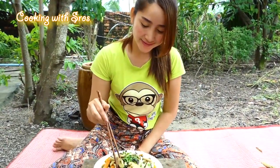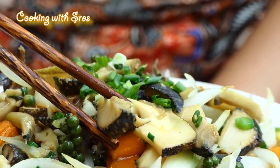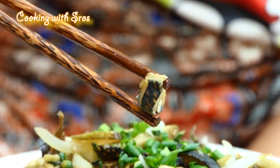Time to taste it, so let's start. Yummy! The recipe today is finished and I hope you like and enjoy the recipe. See you in the next recipe — bye bye!